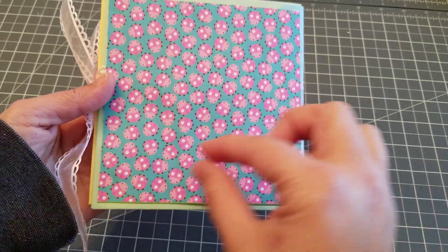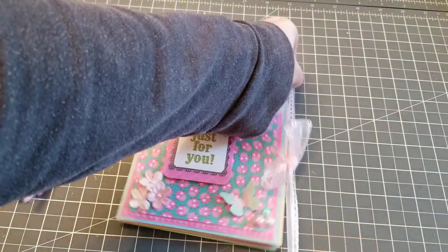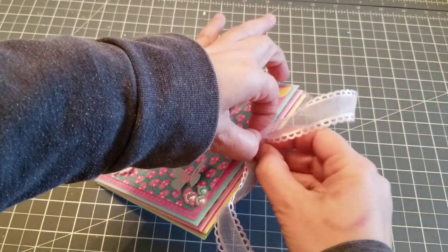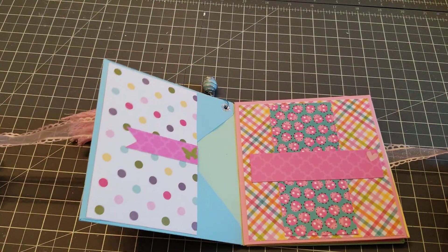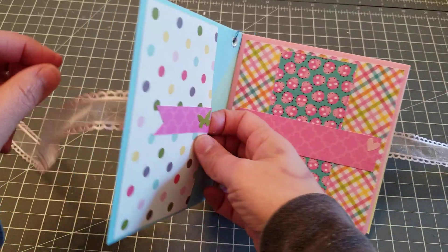The back is just plain — I have to put my little label. When you open it, look how cute! I'm trying to be careful because those dots are probably still not even dry. When you open it, it looks like that.